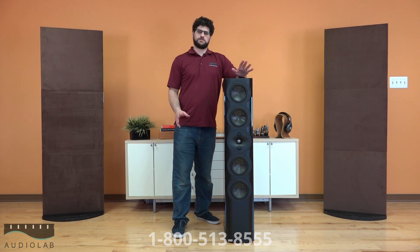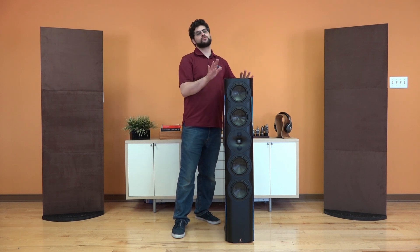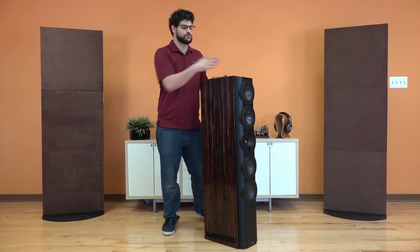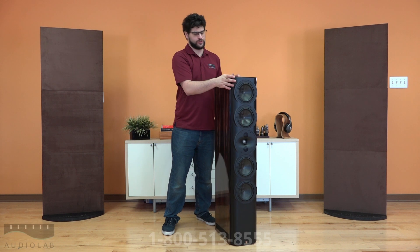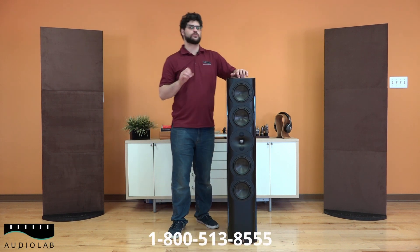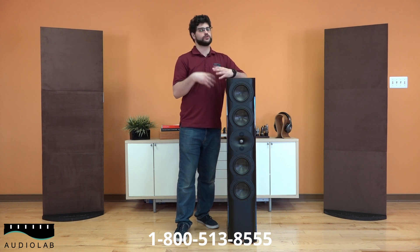So these are really amazing speakers. You can personalize them to match your style. They do come in a number of standard colors. Here we have the ebony wood finish, not to be confused with the gloss black finish. They have a number of different wood finishes and white as well. Really, really amazing. And if you're looking for something specialized, they do offer custom colors. We can help you out with that if you're looking for custom ordering.